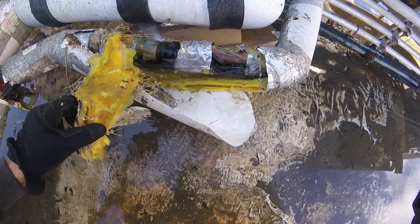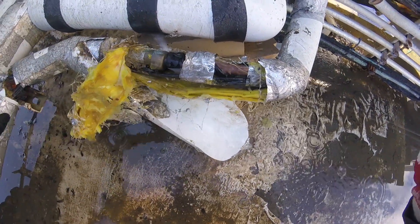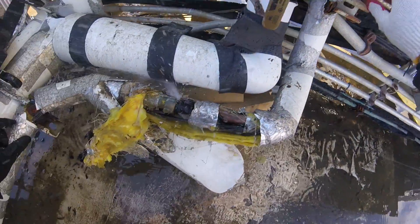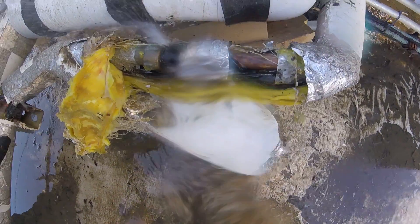Welcome to Jumperman Tech. We've got a busted pipe here on the roof for a small cooling tower, and it is before our shutoff valve. Let's see what we can do.